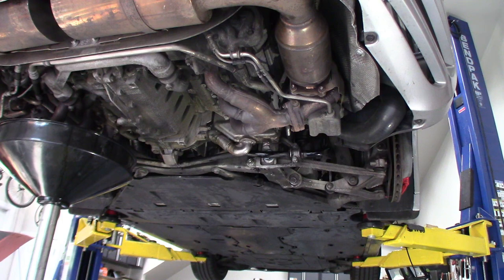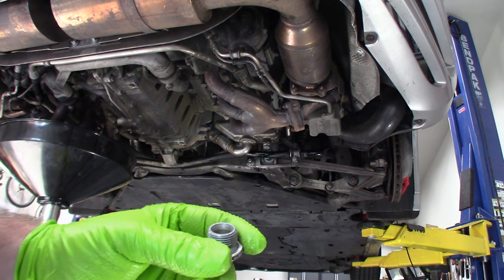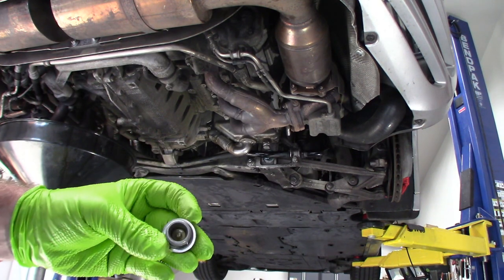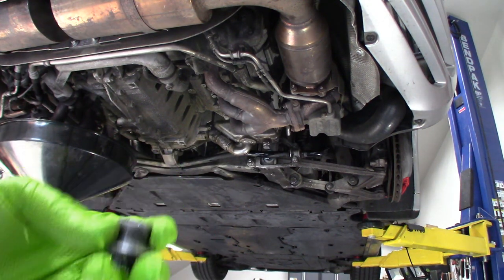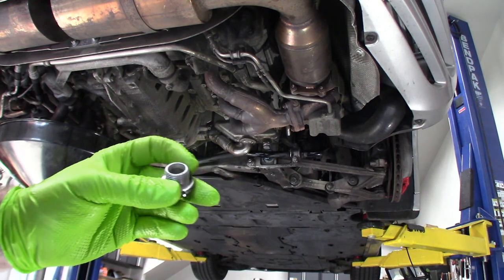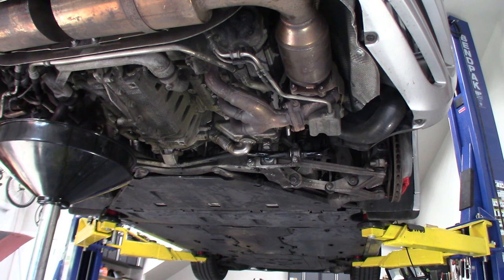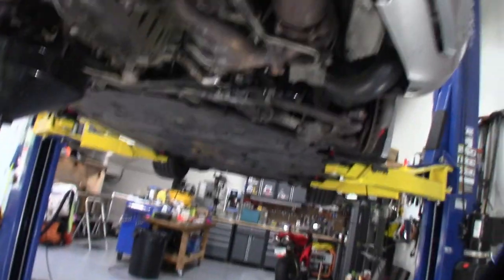A couple of other things I'd like to point out. This plug in the crankcase is the original hollow plug. It's nice to upgrade to plugs that have a little magnetic collector in them — that way when you pull them off you can check if you're getting little metallic particles in your crankcase, which tells you something's happening inside the engine. I just didn't get one for this time around.